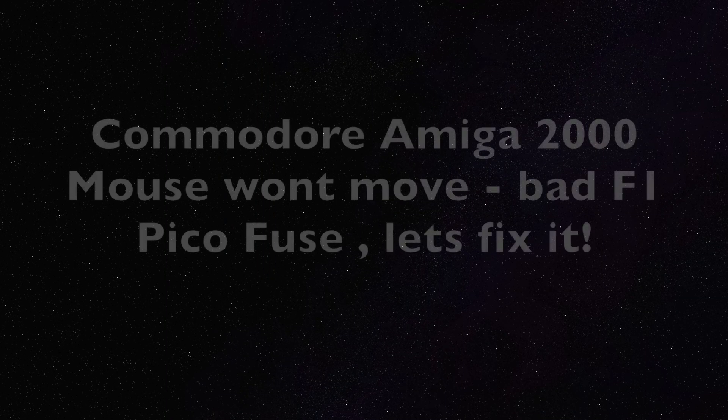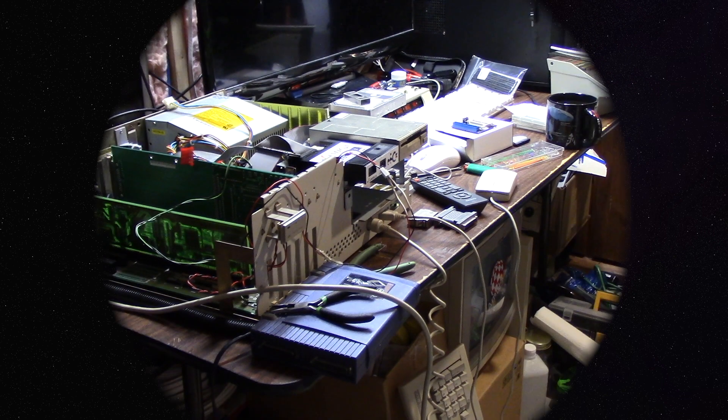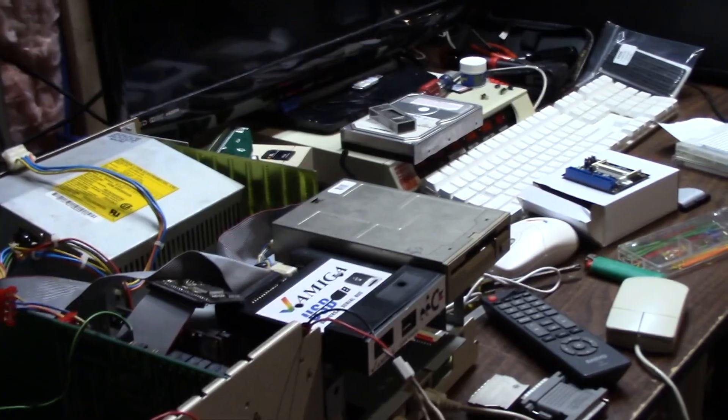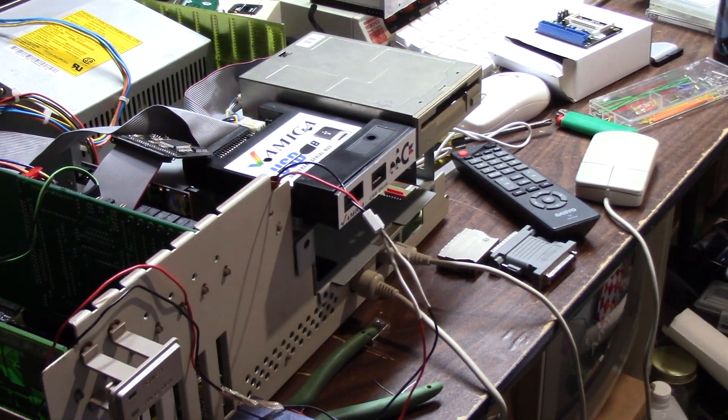Hey guys, it's Chris and welcome back. I did something real stupid. My Amiga, believe it or not, caught a virus. I posted about it on the Commodore Facebook group, the Commodore Amiga Facebook group, the Amiga.org Facebook group, and a couple other places. I don't know how I got it, but it's better now.